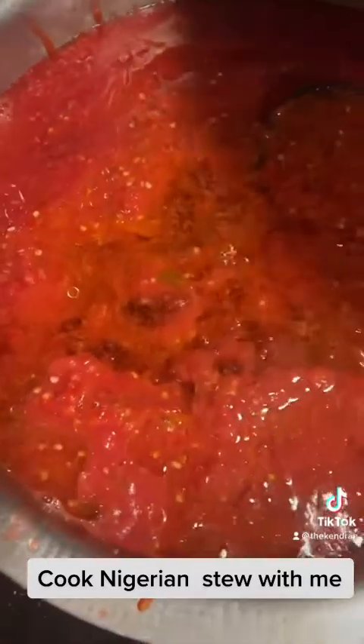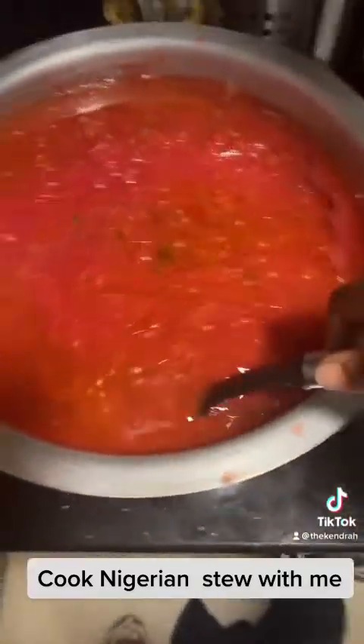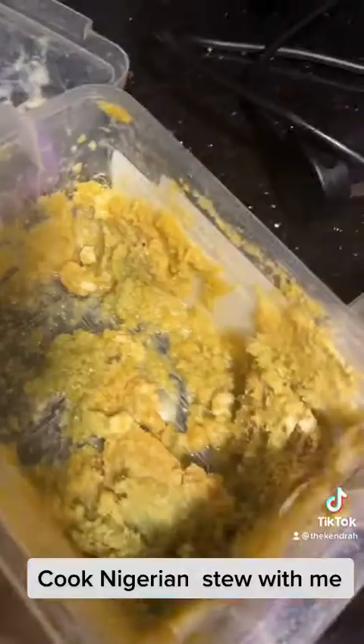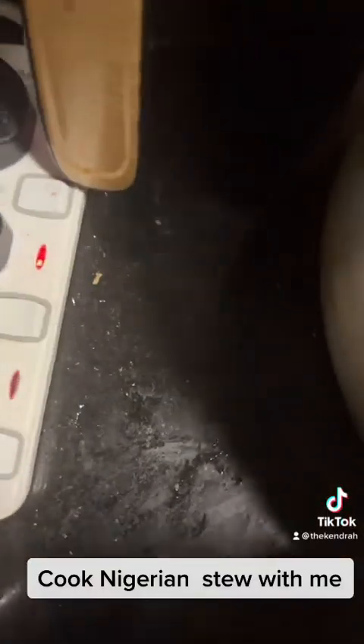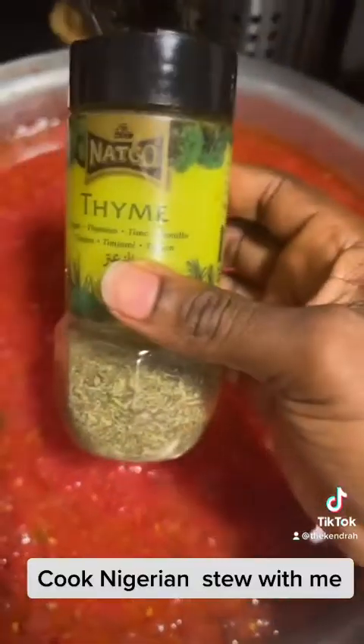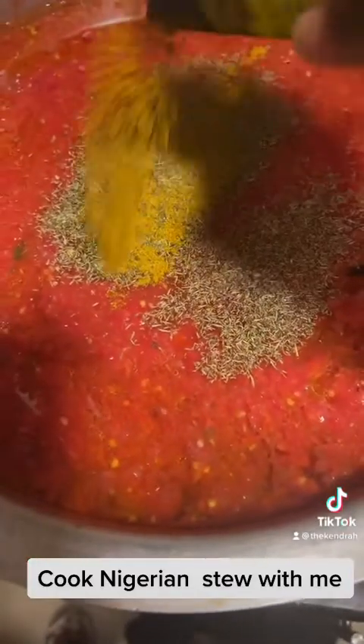It's a big pot so it's going to need a lot of oil to cook. Can you see how big this is? I'm pouring in my mix, and I'm taking this amount of ginger and garlic and adding it. I'm also going to add my curry and my thyme — it's so full guys. This is a mixed herb container but I put curry in it, and I'm just adding my curry.